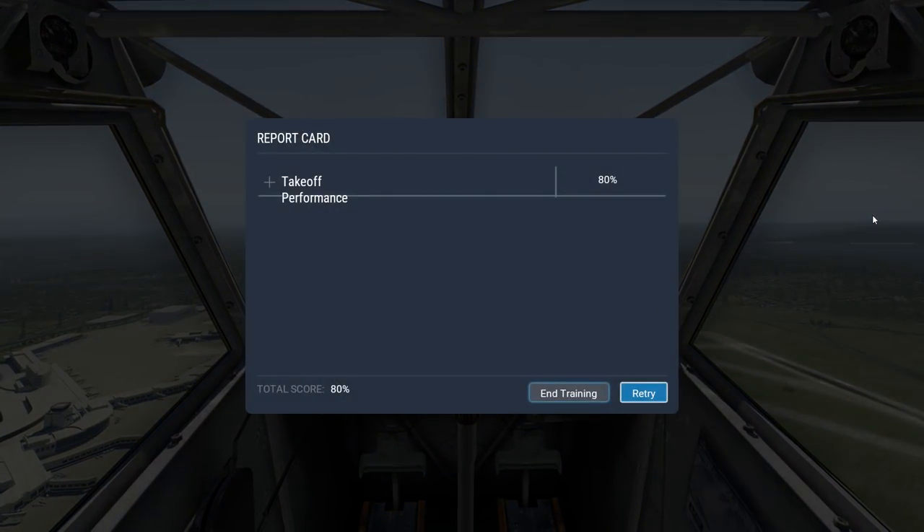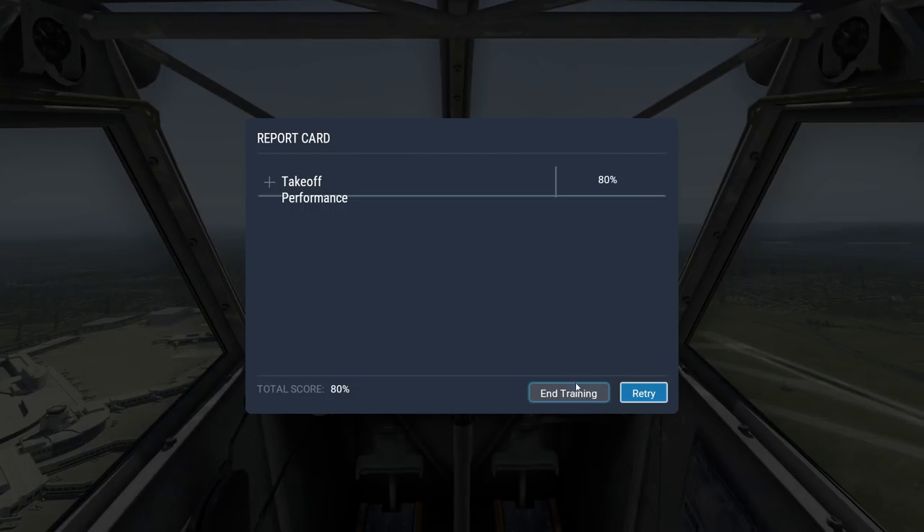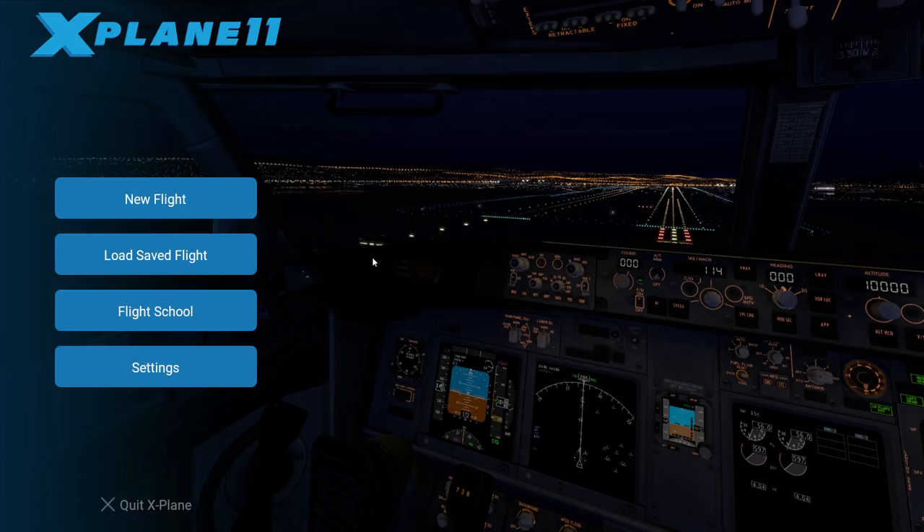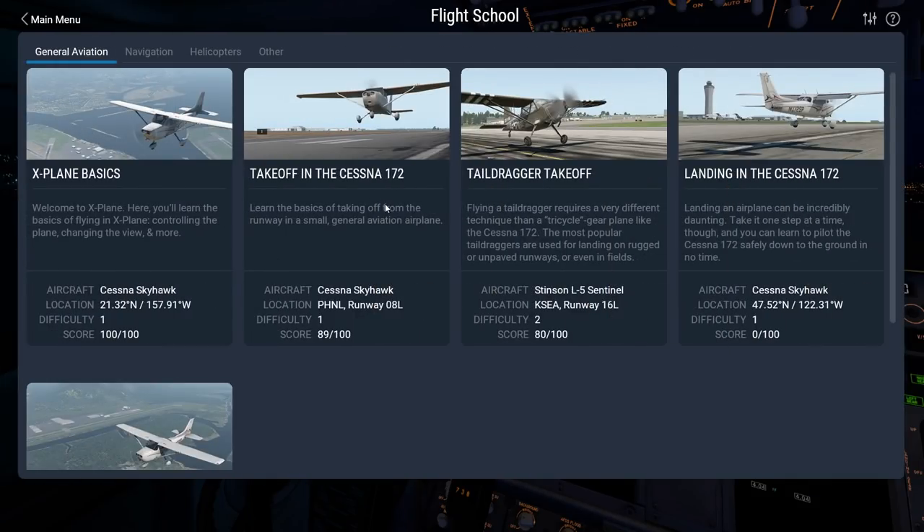When you're done it'll give you a score. I got 80 — not bad. If I can keep it straight and actually pull back on the stick a little bit that'd be fine. I didn't spend a whole lot of time fine-tuning my controls. Using a flight stick with something that has a yoke will make a bit of a difference as well.